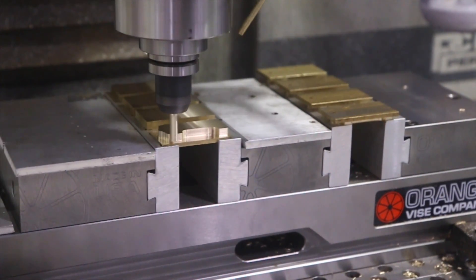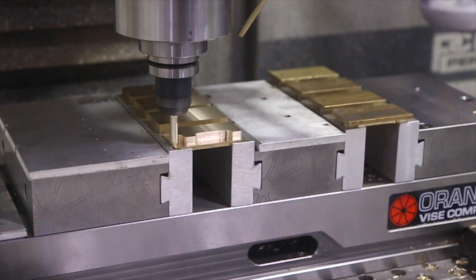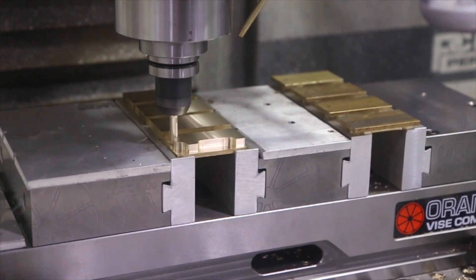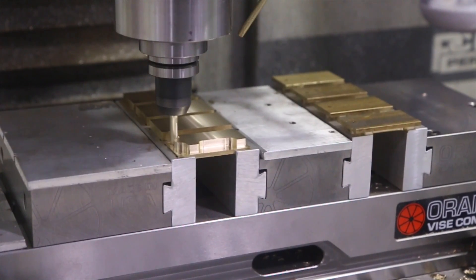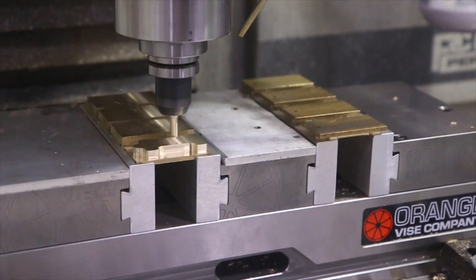We're going to move this 20-inch vise over to the Haas when it comes. I'm trying to get an order of 16-inch from Eric at Orange Vise as well. So we'll let this fast forward with some GoPro footage here and take a look.